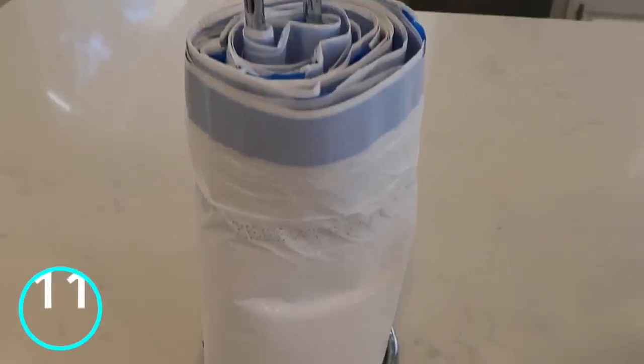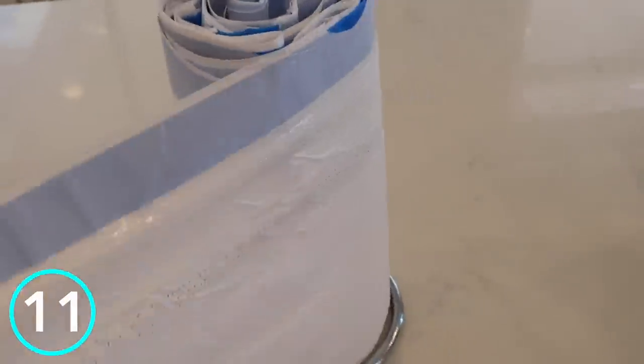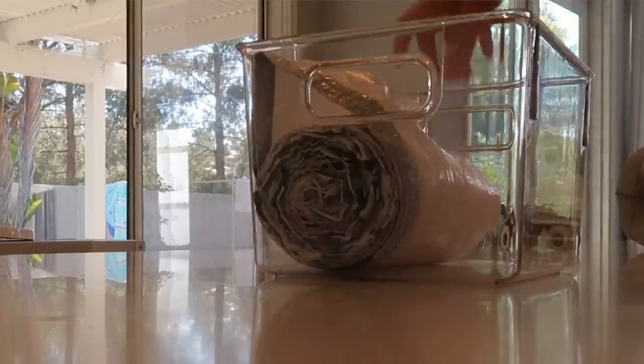For your trash bags, get one of these paper towel racks and put your trash bags on it. I keep it underneath my kitchen cabinet, so whenever I need to grab a trash bag I can just pull, grab, and go — so fast and easy. Another option is to get one of these acrylic bins with a little hole slot for a handle, put your trash bags in there, loop the bag through the hole, and pull when you need one.